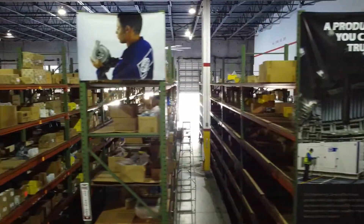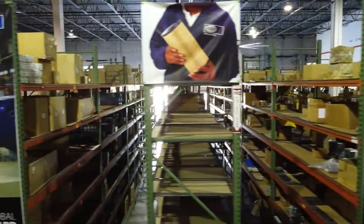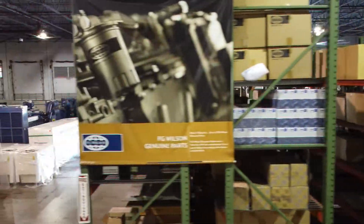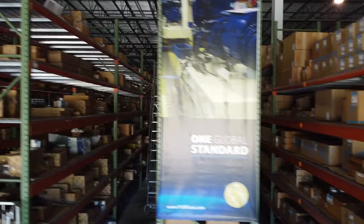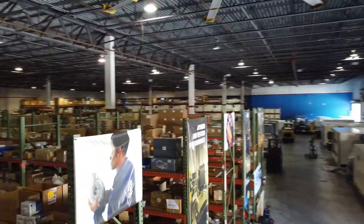With SRP America's extensive inventory of genuine FG Wilson parts, we've got you covered with fast service and support for crankcase breather valves, fuel filters, as well as all the other essential parts that your FG Wilson generator requires. Always ensuring that you have simply reliable power.